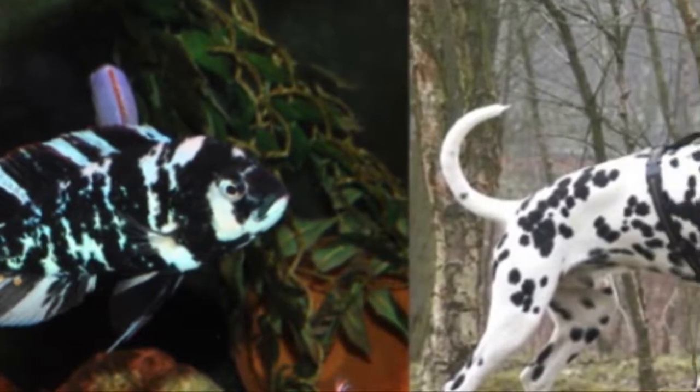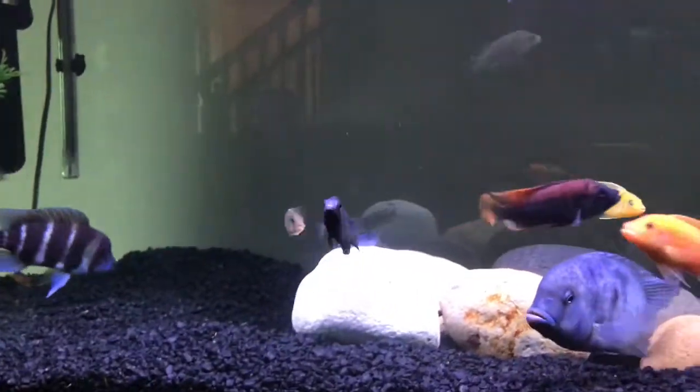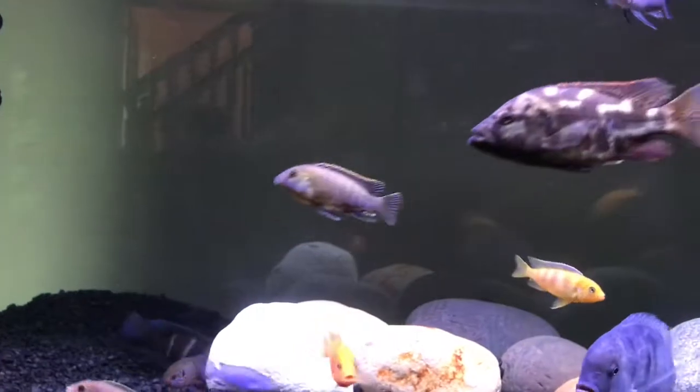Their common name is tricolor fulu. The pH can be between 7.0 and 8.0, and they are an omnivorous fish.